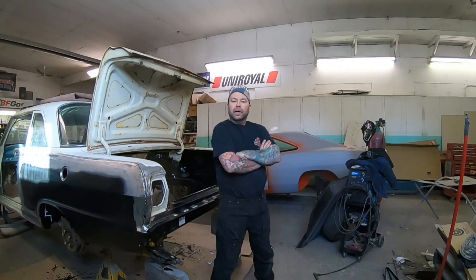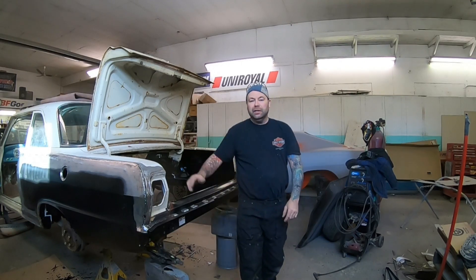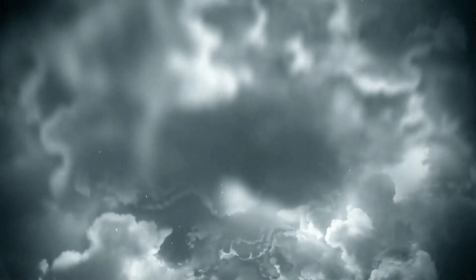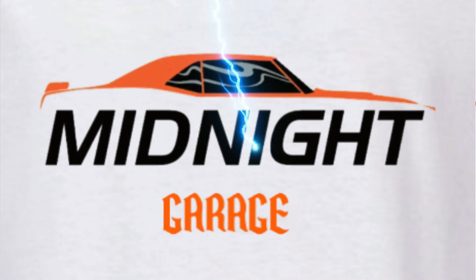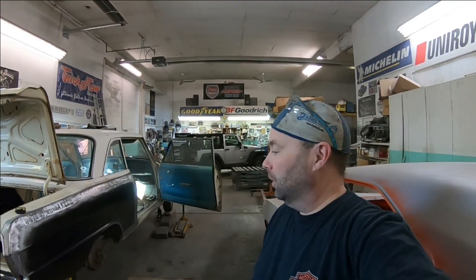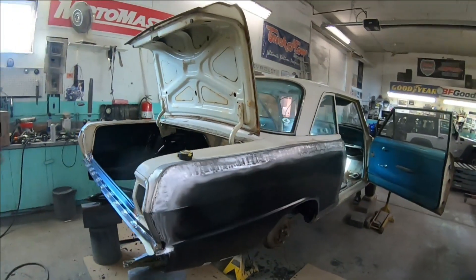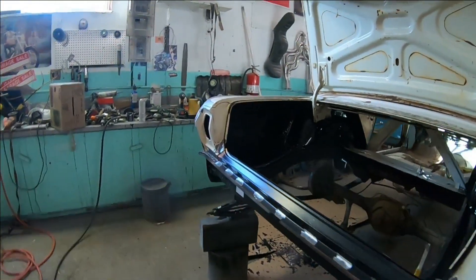Hello everyone and welcome back to the Midnight Paint and Body channel, part three of the Chevy 2 project. Thanks for coming back. If you didn't watch the first couple of videos, I'm going to give you a really quick rundown.